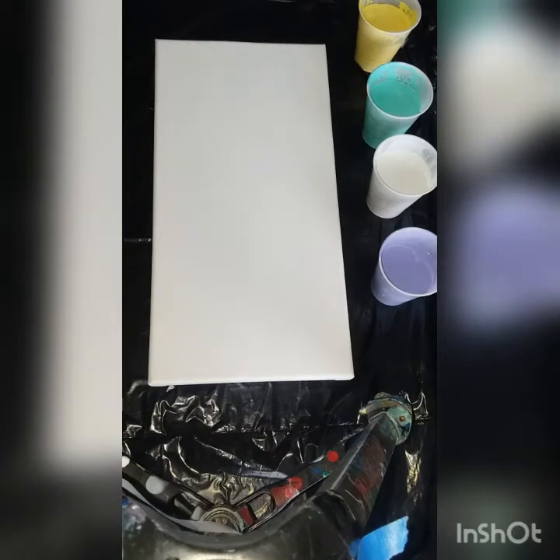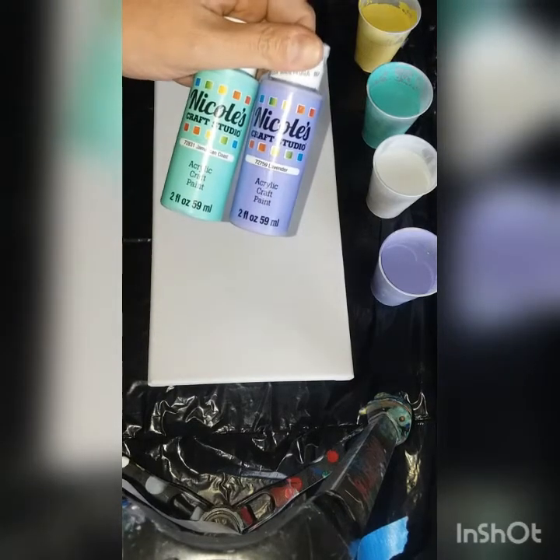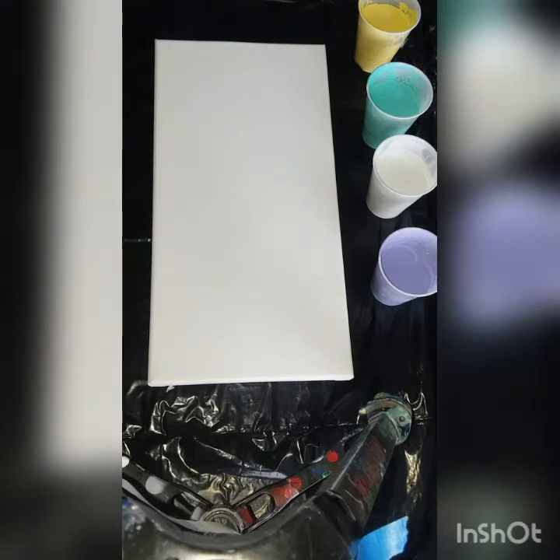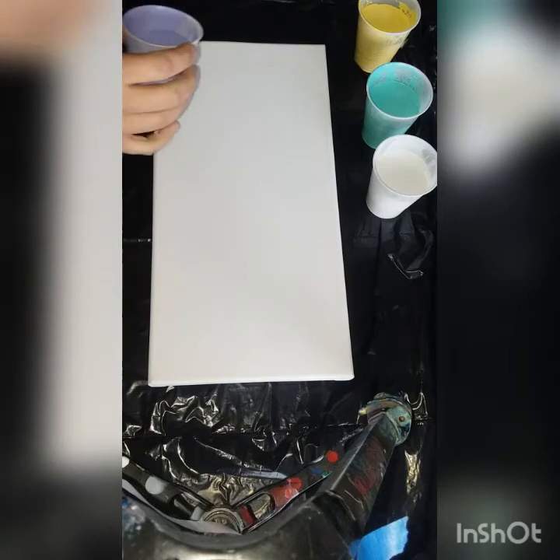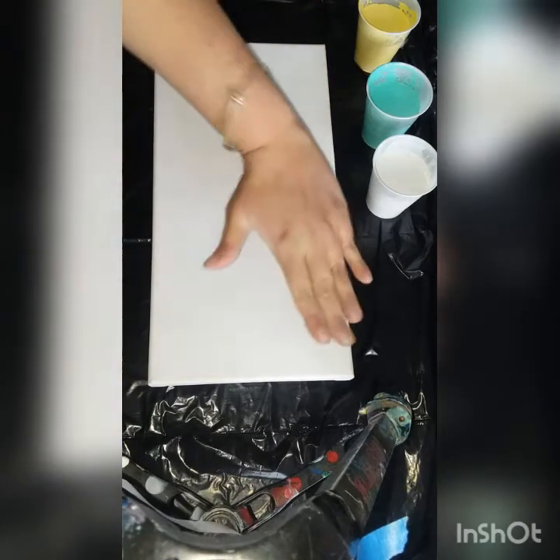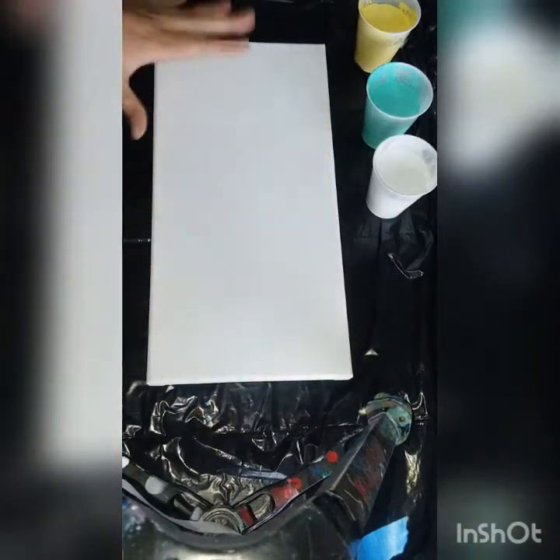Hey guys, welcome back to Creative Mom Studio! Today I am going to do a paper towel swipe. I want to say it's a 7 by 14 canvas. My colors are pale daffodil by Apple Barrel, and then my last two colors are Nicole's Craft Studio paints: lavender and Jamaican Coast. I got my paints all mixed up, and I wanted a spring thing. I'm gonna paper towel swipe down, so my white's gonna go up here and my colors here.